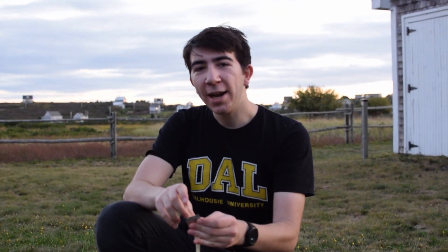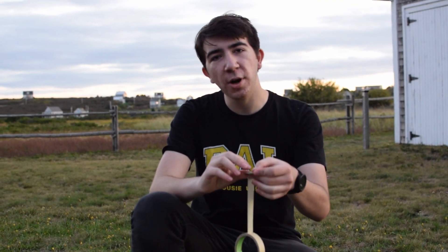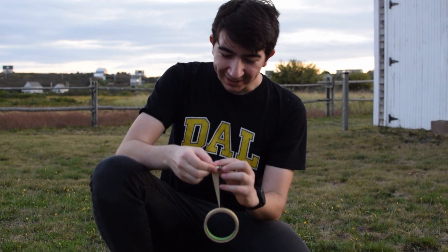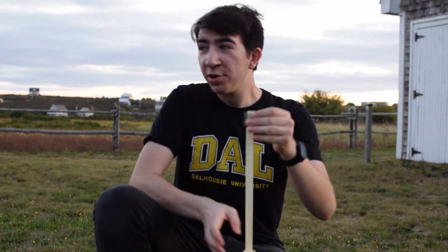Now it's time for the gravel drop. The grass was pretty easy — I was expecting it to work. So I want to drop it on wood now. I know I said concrete, but the concrete will just break it — that's kind of a guarantee in my opinion. My other option was wood, and I wasn't able to drop it on a wooden deck because I wasn't allowed. So instead we're going to drop it down this wood pile.